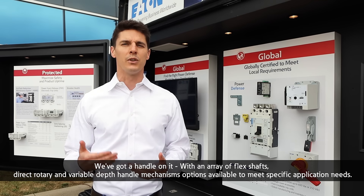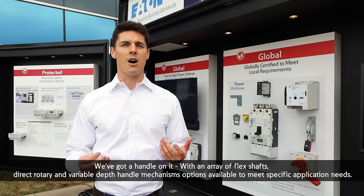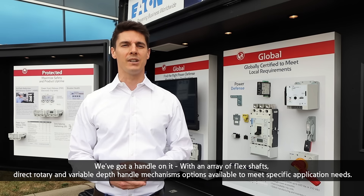We've got a handle on it, with an array of flex shafts, direct rotary, and variable depth handle mechanisms, options available to meet specific application needs.